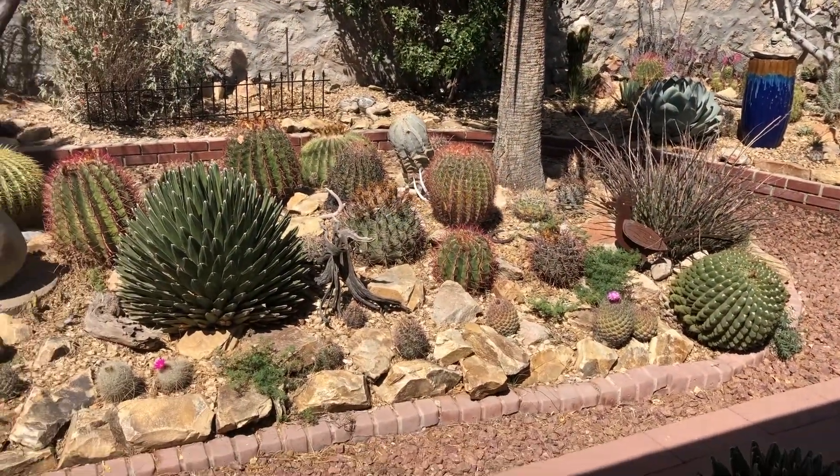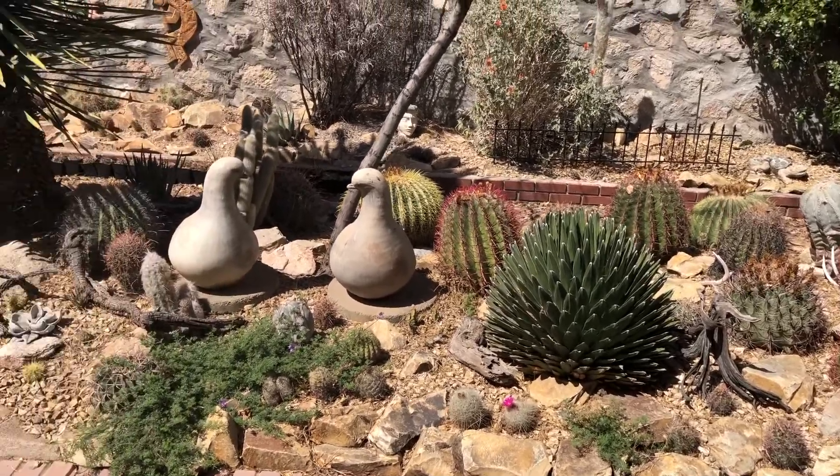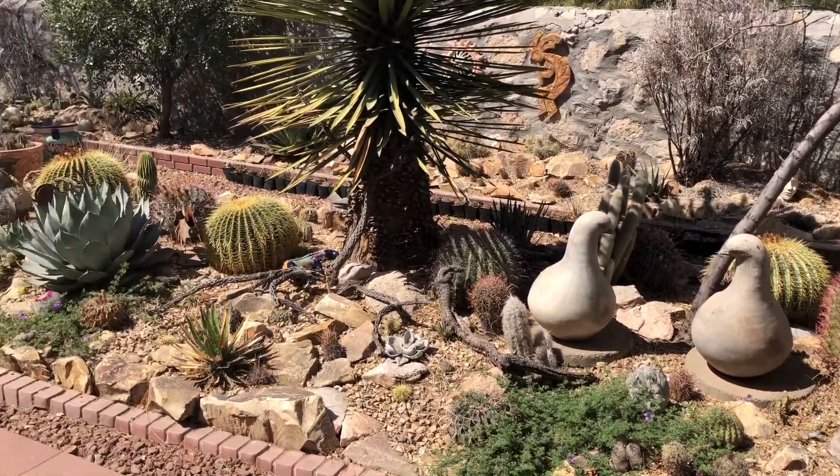I will not say cactuses, so keep that in mind because I'm going to ask you later on.